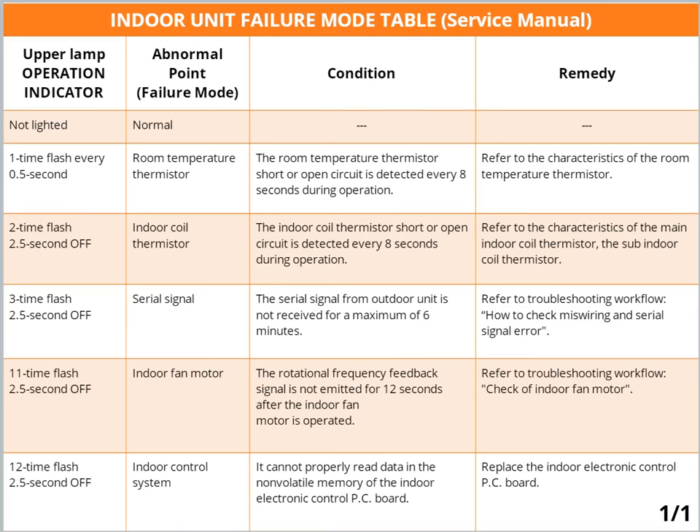It's important to note that the blinking patterns for Failure Mode Recall differ from the ones of the Troubleshooting check table. Pause the playback here to review all of the abnormal points.